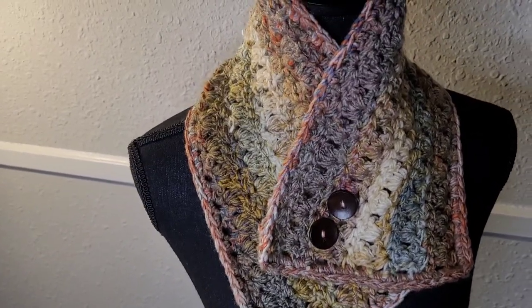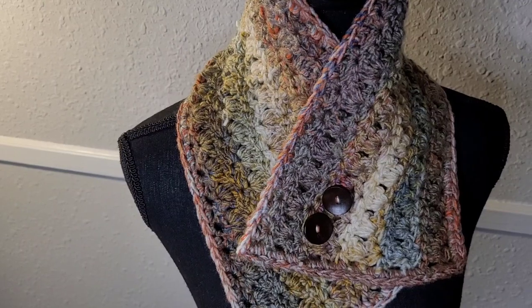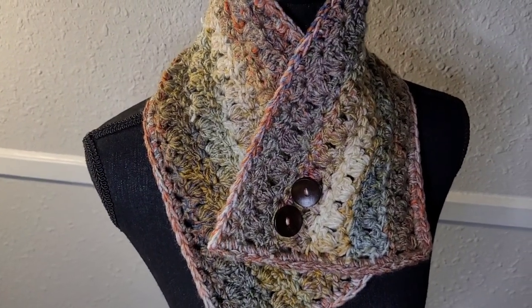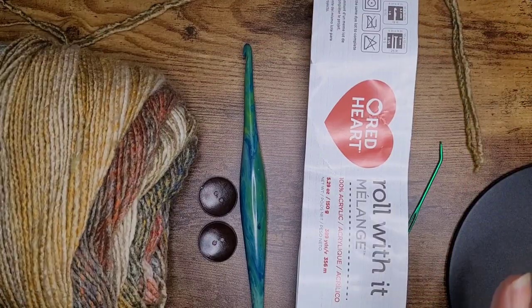Hello everyone and welcome back to my channel. Today we're going to work on this cute buttoned scarf. It is a one day quick project, so let's get started. Go ahead and have a look at our tools.